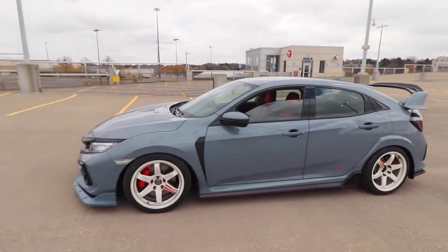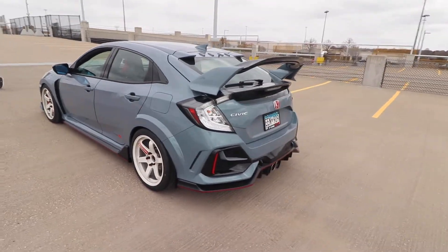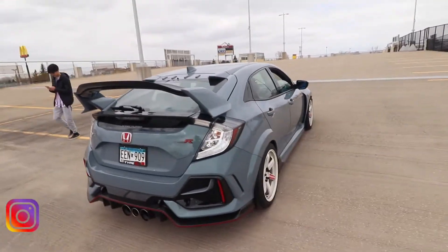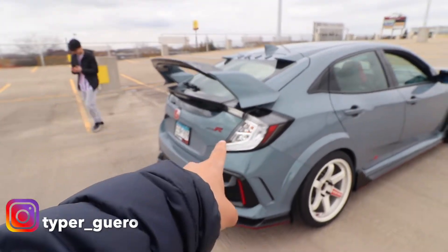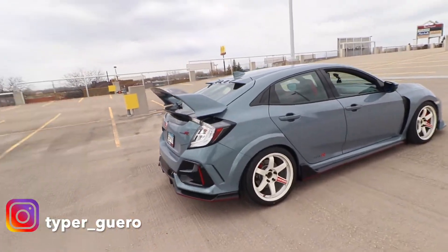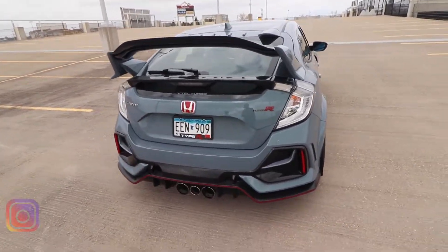Let me just walk you guys around my car, take a good look at how it looks so far and what I have done to it. I think I am like the only Type R in Minnesota to actually run these — shout out to Edwardo, guys, hit him up, you won't regret it. It looks so different. Alright guys, hit the like button and subscribe. Peace out guys!